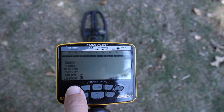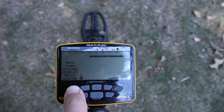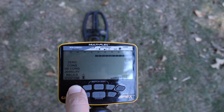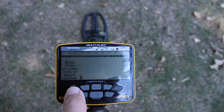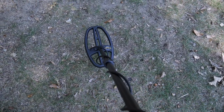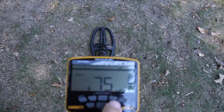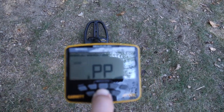Getting into the Apex, you'll see it has six detection modes: Zero, Coins US, Coins, Jewelry, Relics, and Custom mode — which you can set up and notch out anything you don't want to hear and keep things you do. The Apex also has auto ground balance, which makes it super easy to set up in any conditions — just hit auto ground balance, pump the coil up and down, and you'll have a stable machine.